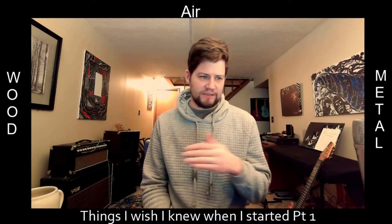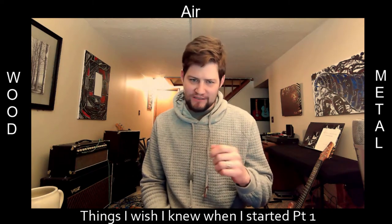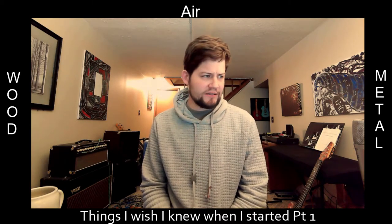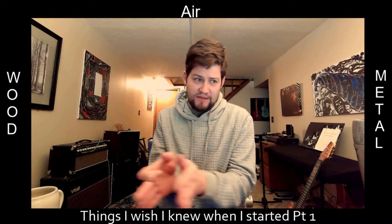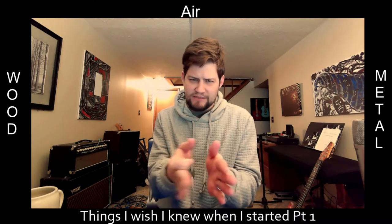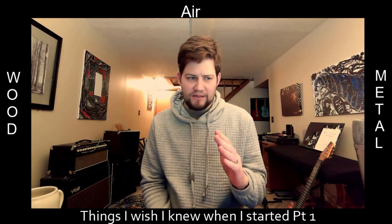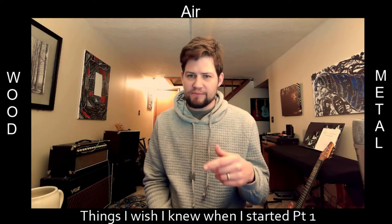What I'm going to talk about is the wrist movement of your hand when you're picking. Tuck Andress — if you're not familiar — is a fantastic, unbelievable guitar player from the group Tuck and Patti. Make sure you check them out.